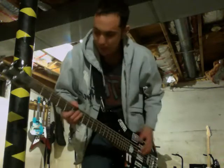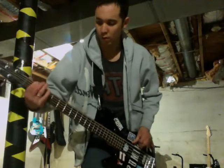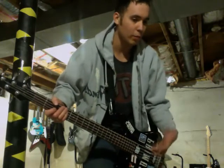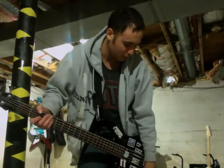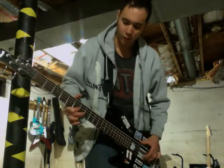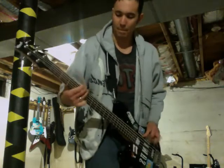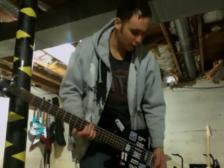Here's that pickup with no tone. It's definitely a lot more rumbly and grumbly to it. Here's just the bridge with no tone. Sounds pretty cool.